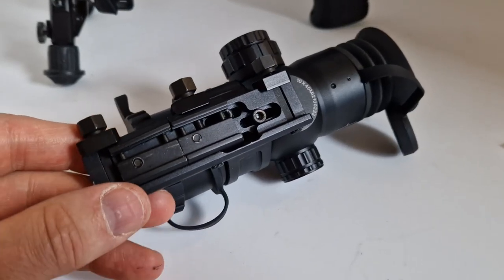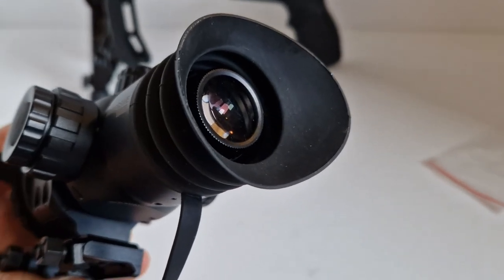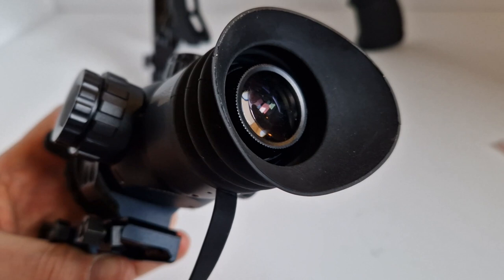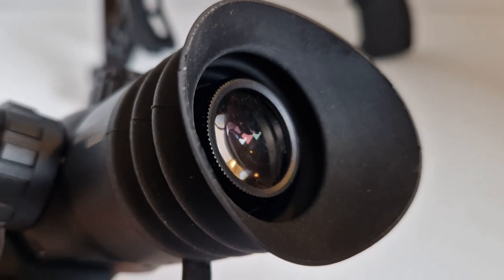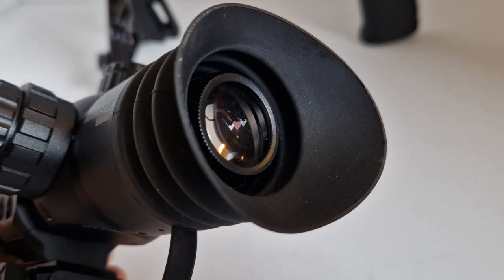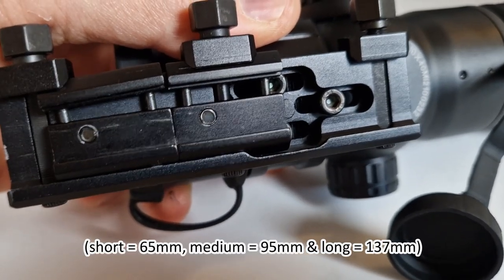This is my first time reviewing and testing one of these Immersive Optics scopes — very compact, zero eye relief. You have to adjust the reticle with the ribbed dial within the eye cup before you pop the eye cup back on. It's easier to adjust the dial with the rubber eye cup off. The scope comes with a large rubber eye cup and a smaller one, which I've decided not to use in order to block as much light as possible.